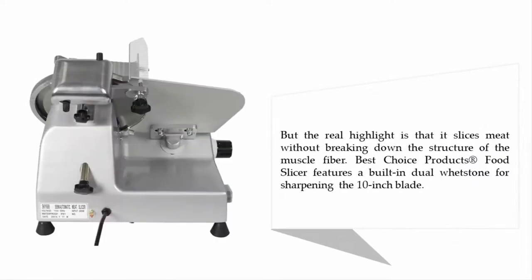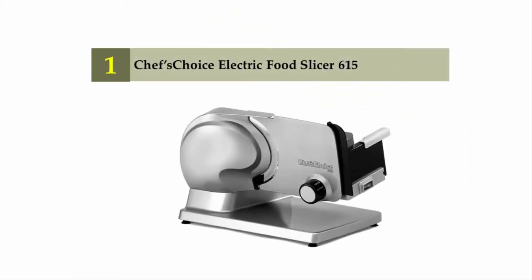The real highlight is that it slices meat without breaking down the structure of the muscle fiber. The Best Choice Products food slicer features a built-in dual whetstone for sharpening the 10-inch blade. Coming in at number one on our list: the Chef's Choice electric food slicer 615.